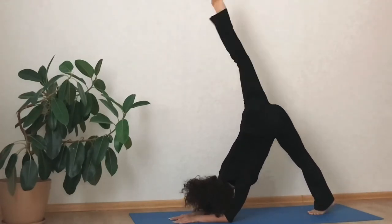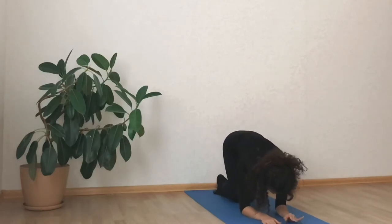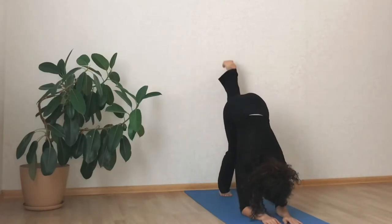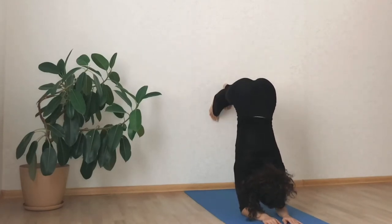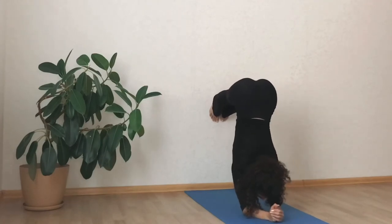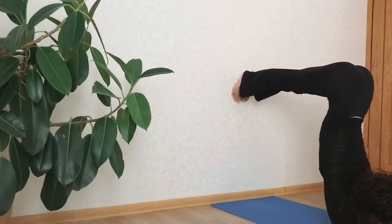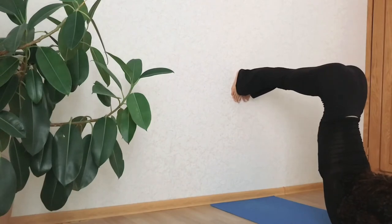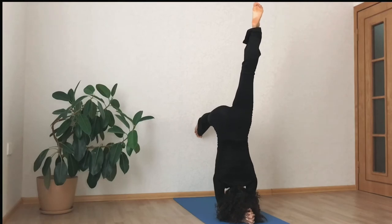Now put your feet on a wall at hip height. It's important to not put your feet higher or lower, otherwise it's going to be harder for you to get your body into alignment. When you feel ready, lift one leg up towards the ceiling and play with taking the other foot off the wall.